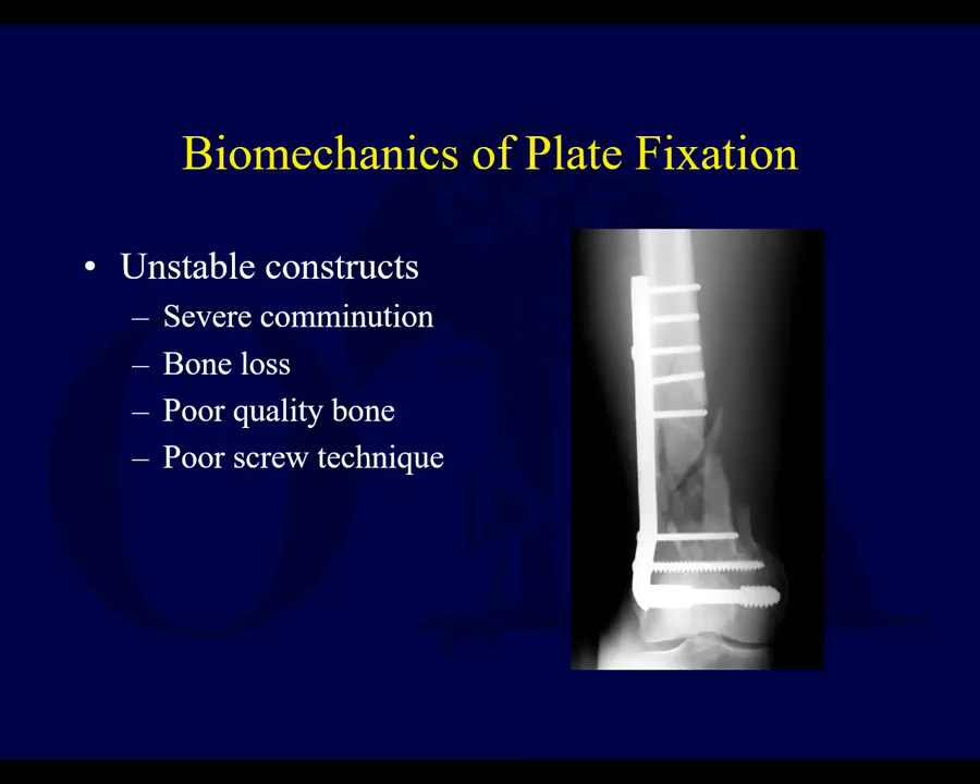There are a lot of ways you can create an unstable construct. Severe comminution is something you're sometimes dealt with. Bone loss, either due to open fracture or a periprosthetic fracture with bone loss from prior surgery. Poor quality bone — osteoporosis is the prototypical example. With newer locked plates and more rigid implants, we are able to overcome poor quality bone to some degree, but it's relative. Some patients you can achieve good fixation and others you're just struggling. And then some of it is technique — poor screw placement can lead to instability.